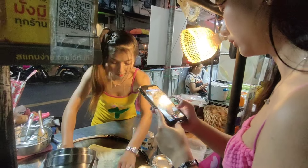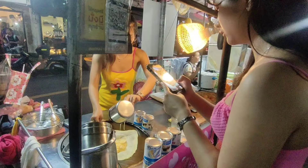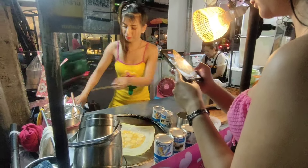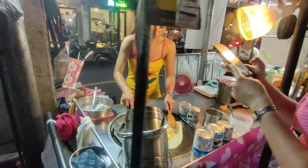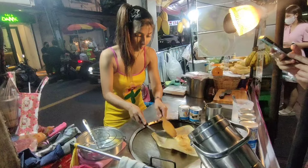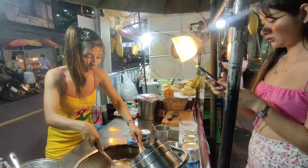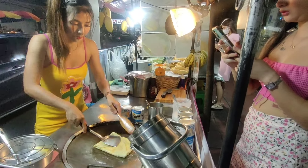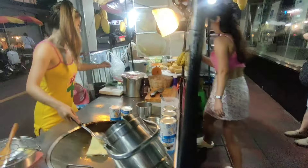She doesn't have any color, just like a food stall. Wow.